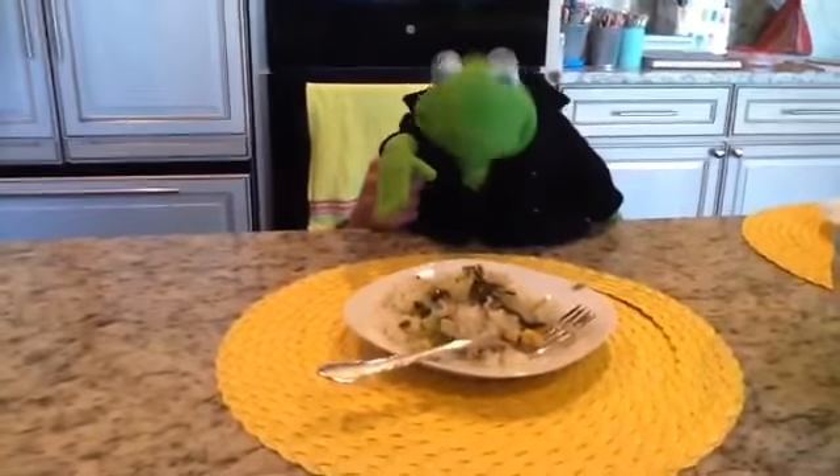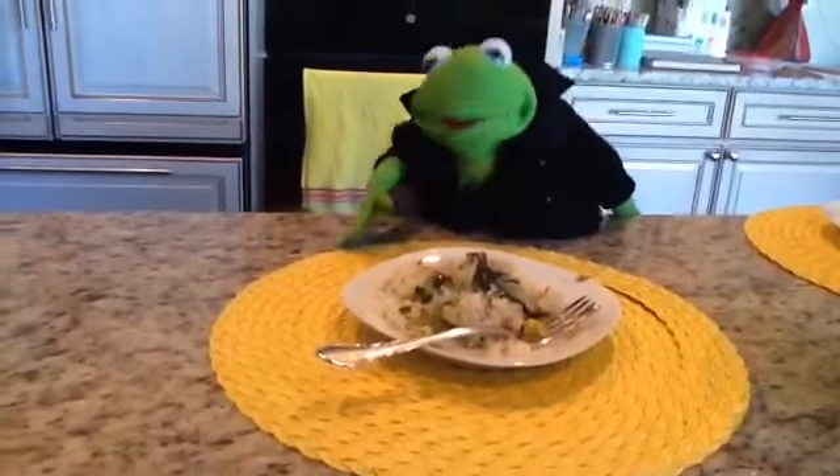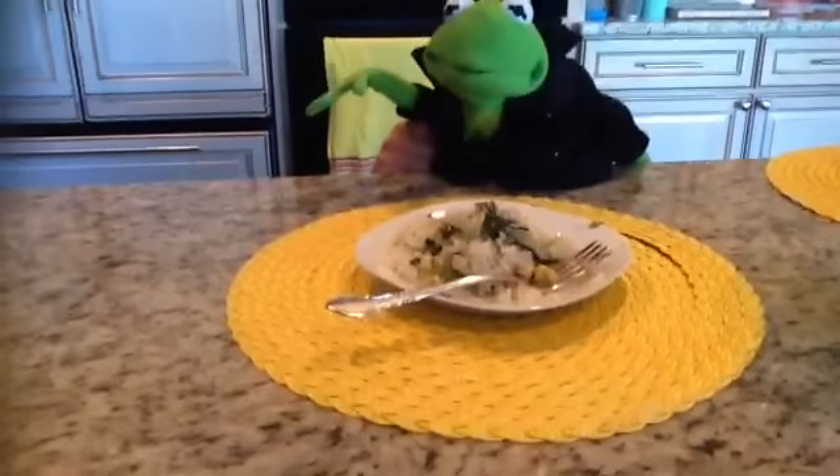This is our finished product of our tofu fried rice. It kind of looks a little sad, but you know, it's a little what vegans have to eat every day — well, we're vegetarians, so just get used to it. If you like this episode of Cooking with Chef Kermit, be sure to comment, like, and subscribe, and until then, see you on the next video. Kermit out!